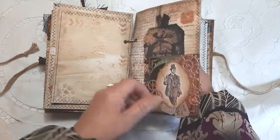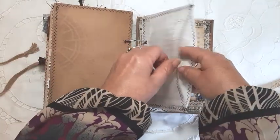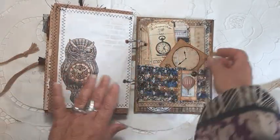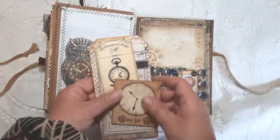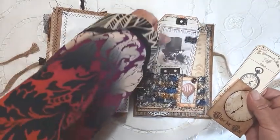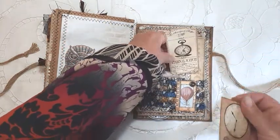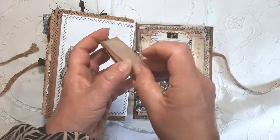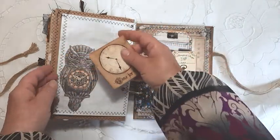There's a little bag I've made from a paper bag with a fussy-cut image. Another large pocket with embellishments on a large tag. And a journaling card.